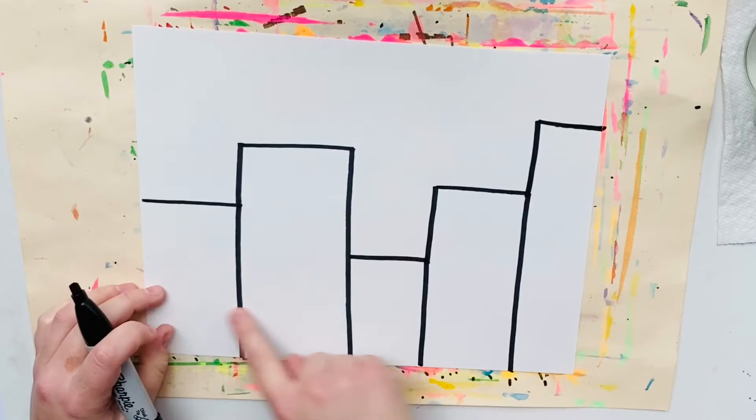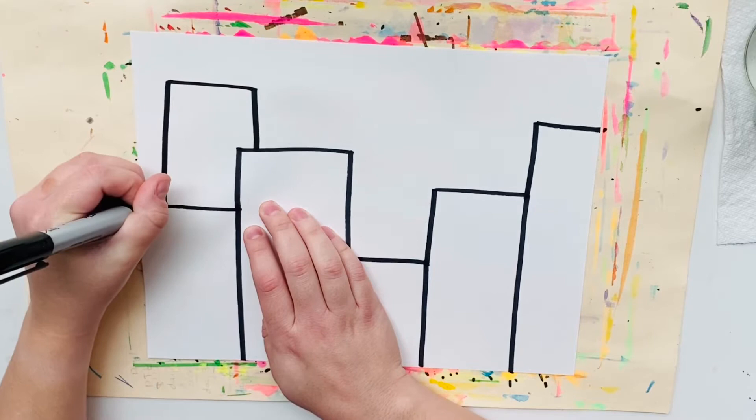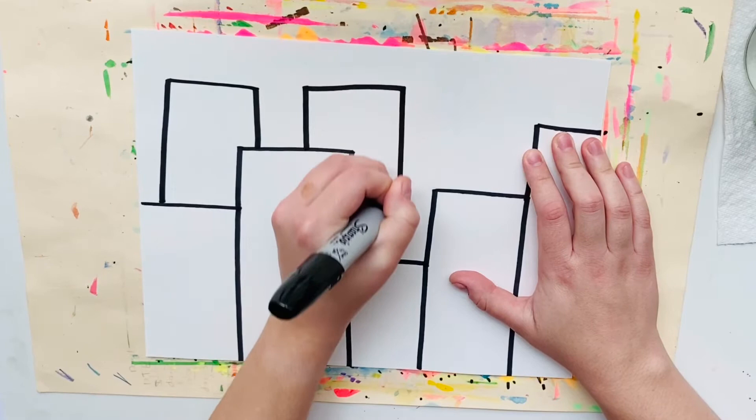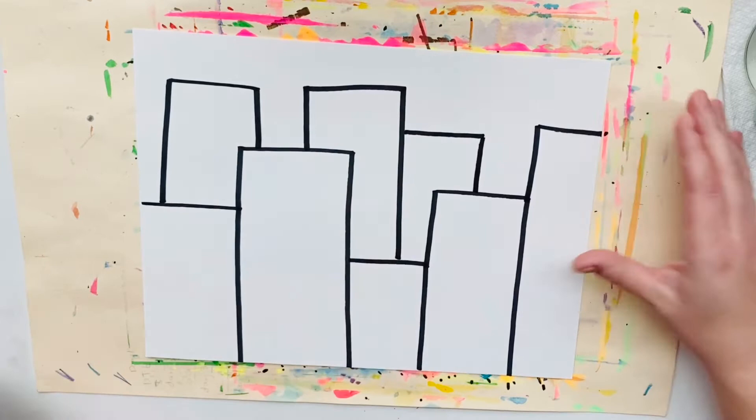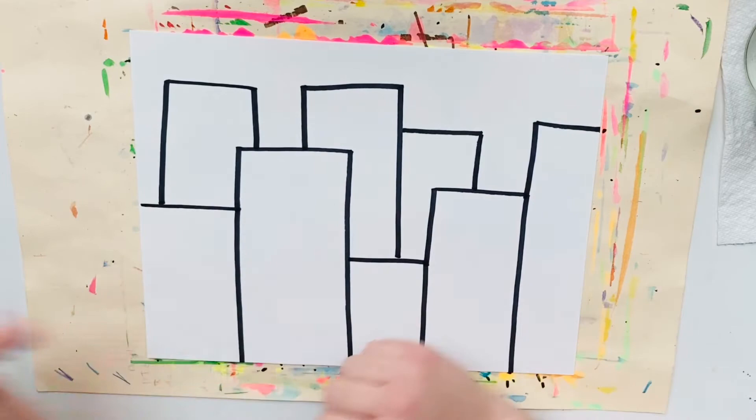Now I'm going to start adding some buildings behind these buildings. I've got my buildings in the front and a couple buildings in the back. Now what I'm going to do is start adding some silly, funny, happy faces to my buildings.